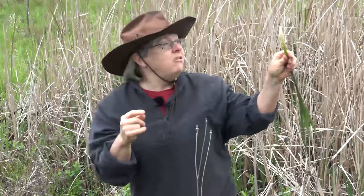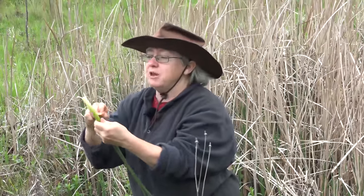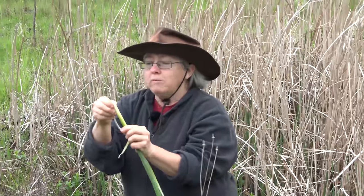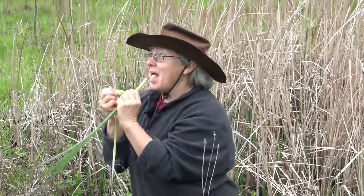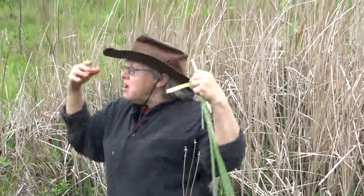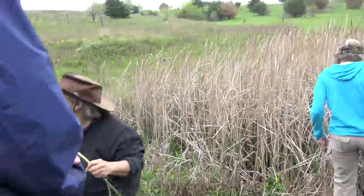Snap it where it gets tough, then peel again to get more of the tender inner core. Come down, harvest a cattail, and show it to me before you put it in your mouth.